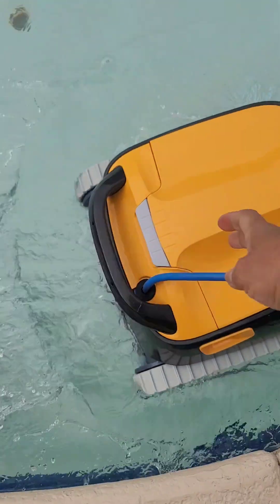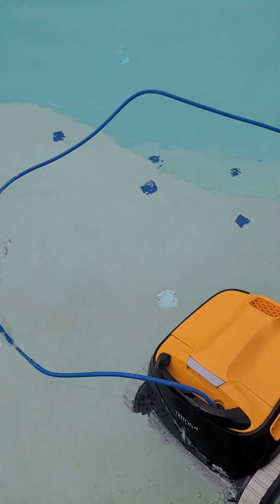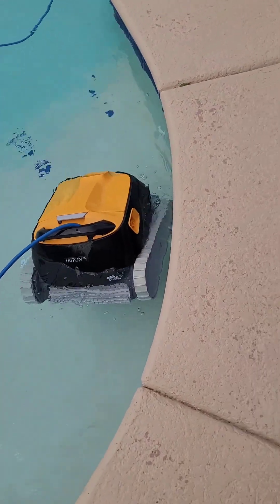It's not very heavy — it's light. I could manage it for my size. It's actually great. So let's start the pool.